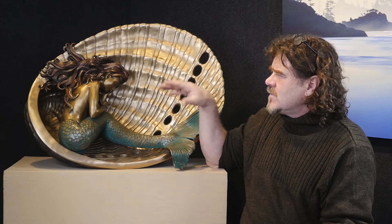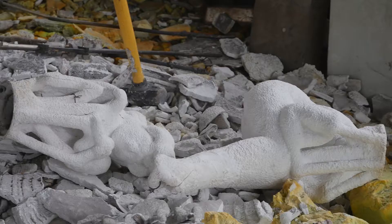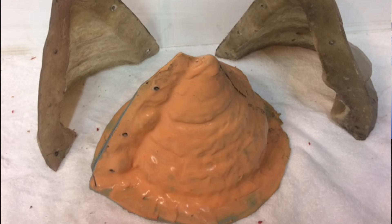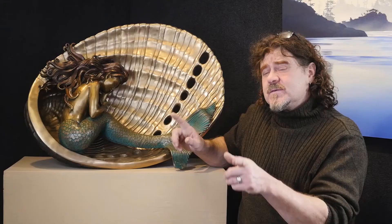The waxes then come out of the molds and are cut up into sections so that we can go to the next step, which is to make another mold — a ceramic mold. The first fiberglass and rubber mold couldn't tolerate the pouring temperature of bronze, which is around 2,000 degrees, so the second mold we make is a ceramic mold.